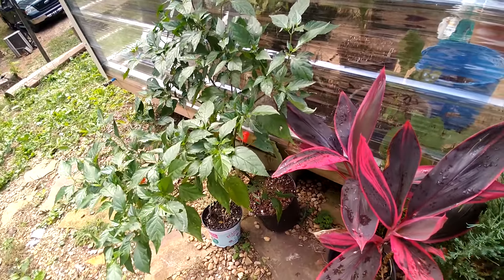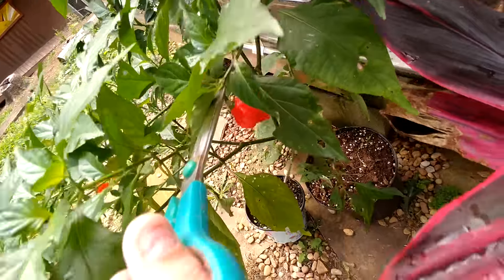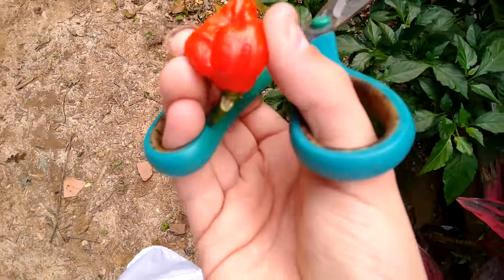This is how I pick my ghost peppers. You go up to the base — that's what I do at least. I go up to the base and snip it. This is gonna fall on the ground because I don't have a bucket to catch it in, but it'll be fine. That's how you pick it, it's not hard. I use scissors.